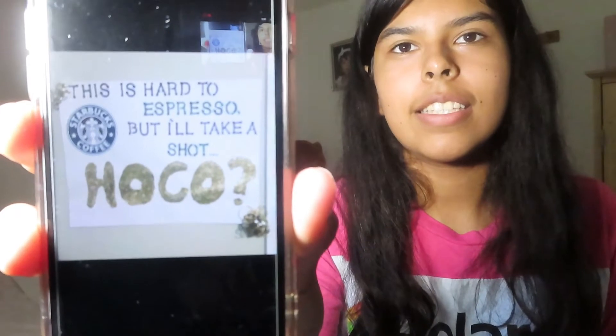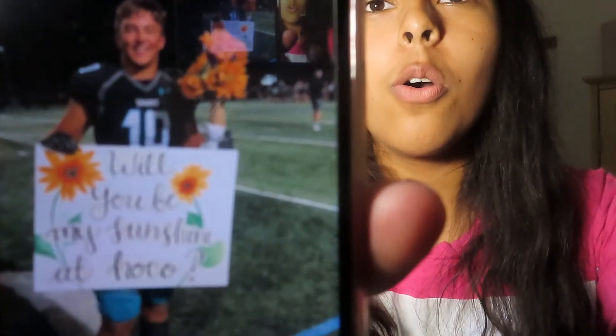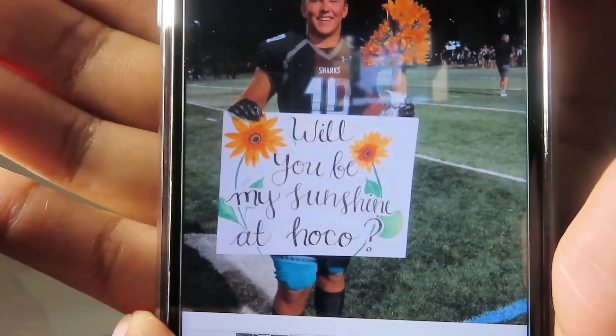I think the two poster ideas I find cute — well, I don't really find this one cute but I think it's good because of the colors I have. One says 'Hoco' which is hard to express, but I'll take a shot. And the other one's pretty cute — I like flowers — it says 'Will you be my sunshine at Hoco.'